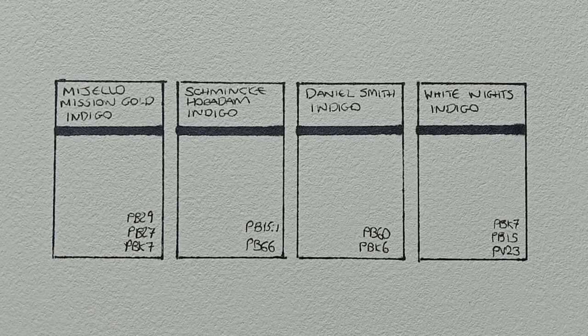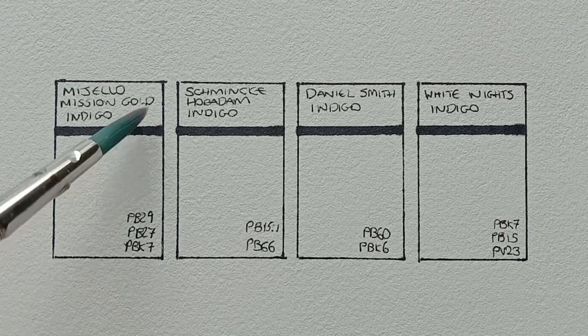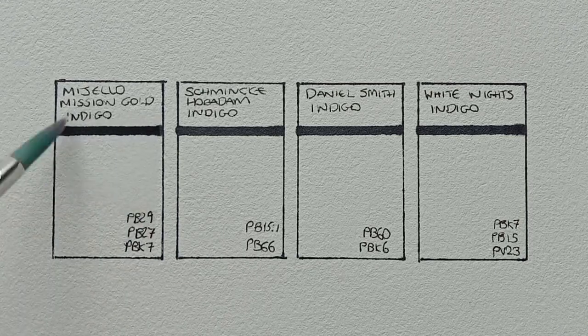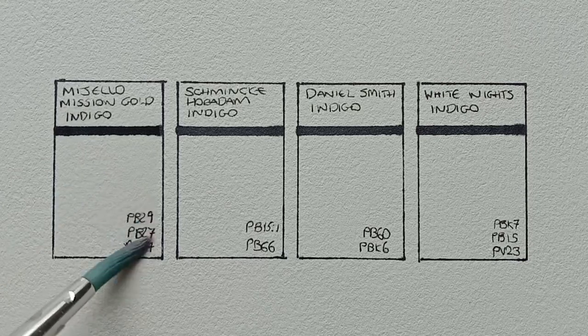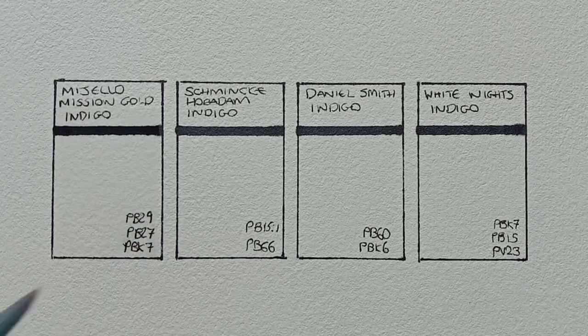Hello everyone, I hope you're all well. In today's quick comparison video we'll be looking at my indigo watercolours. Indigo is not a colour I use all that often — I tend to just use a Payne's Grey or mix something similar myself.